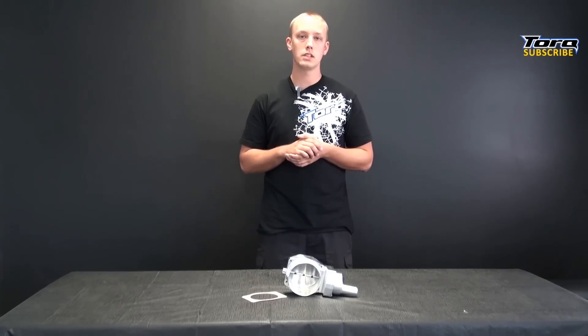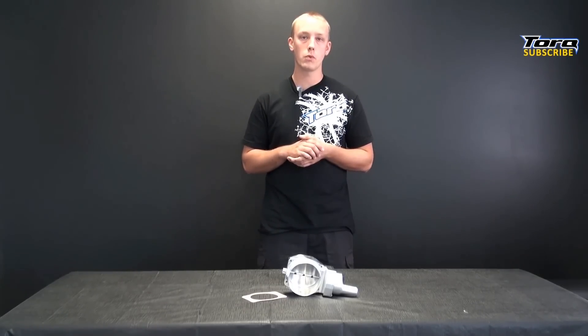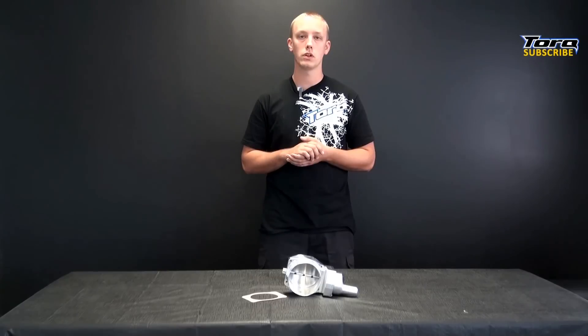This throttle body has been CNC'd from high quality aluminum and features beefed up components for longevity and quality. Nick Williams supplies all new hardware and electronics, making this installation a breeze with nothing to transfer over.